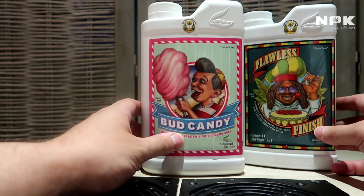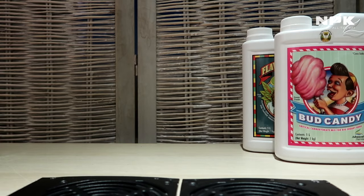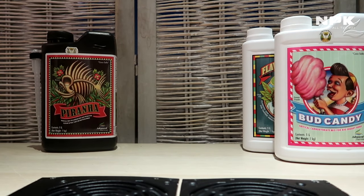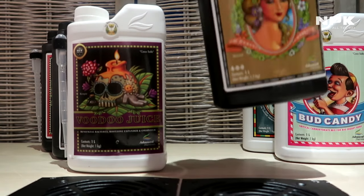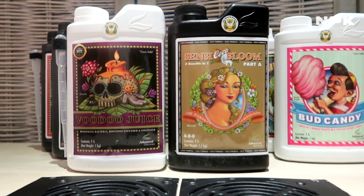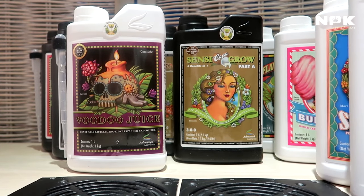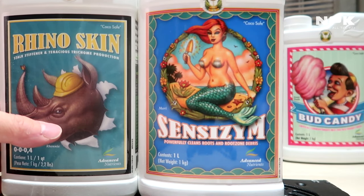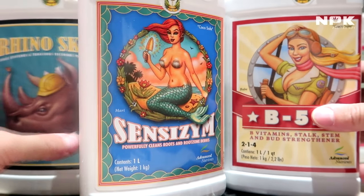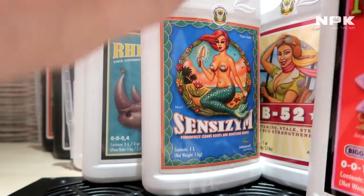All in all, these are all the products we have. We have our bud taste and terpene enhancers, our root zone expanders, our base nutrients — the bloom and the grow, of course with Part A and Part B — and our strengtheners.